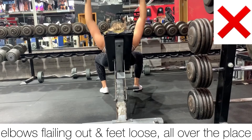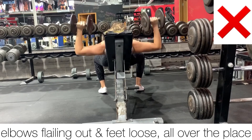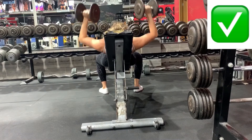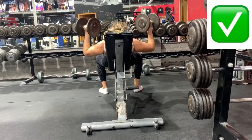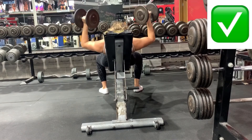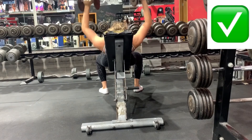Your elbows should not be flaring straight out to the sides, nor should your feet be loose or all over the place. We're really bringing those elbows down at that 45 degrees, feet driving into the floor, controlling the weight, and then returning back to that starting position.